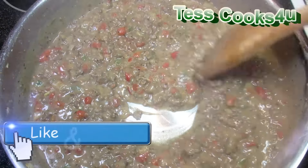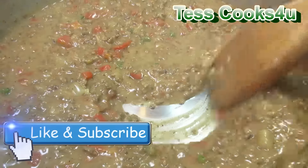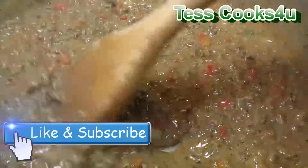If you like this chili con queso dip recipe, please remember to like and subscribe for future video recipes. You can also find me and more of what I'm cooking on Facebook and the testcooks4u blog.